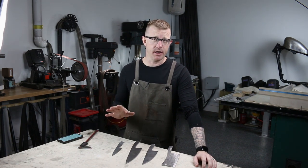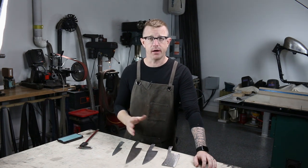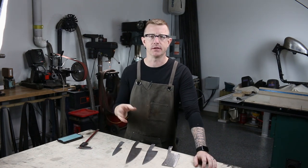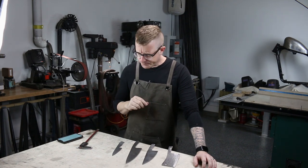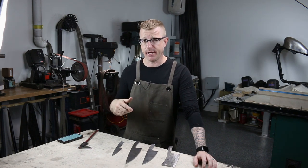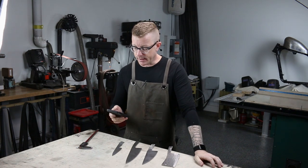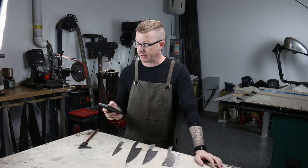Essentially, all we're going to be doing today is heat treating this. I've never done it before, and in the last video I talked a little bit about my confusion around the process of using A2 and then heat treating it. This morning when I woke up, I was actually planning on shooting this video, and I found an email in my inbox from a guy. His name is Mike, and he says he has been in commercial and aerospace heat treating for nearly 30 years.